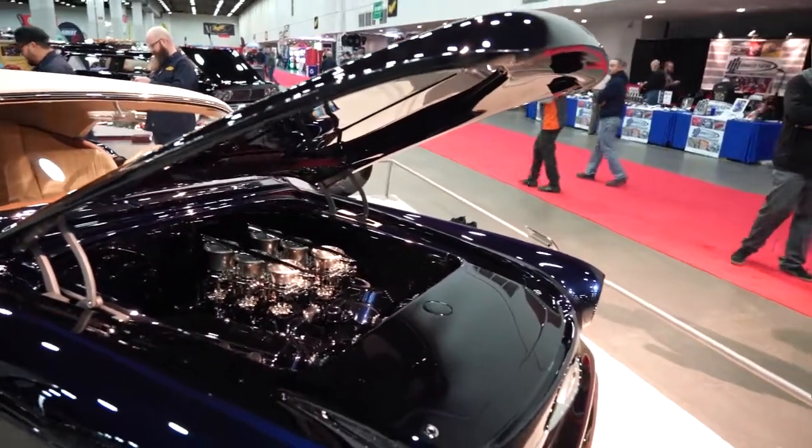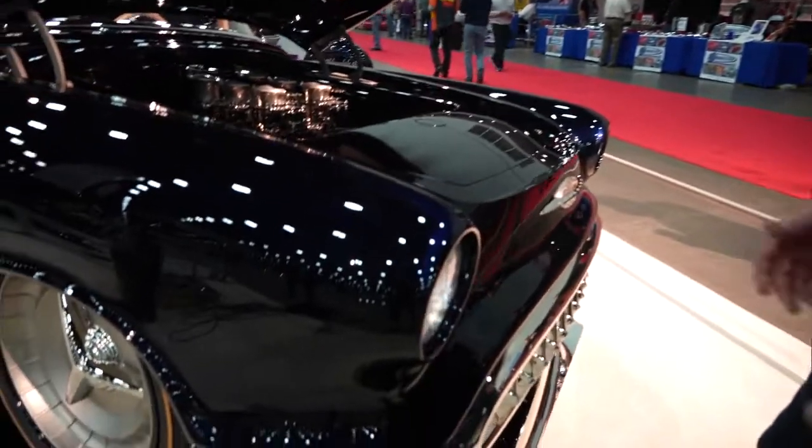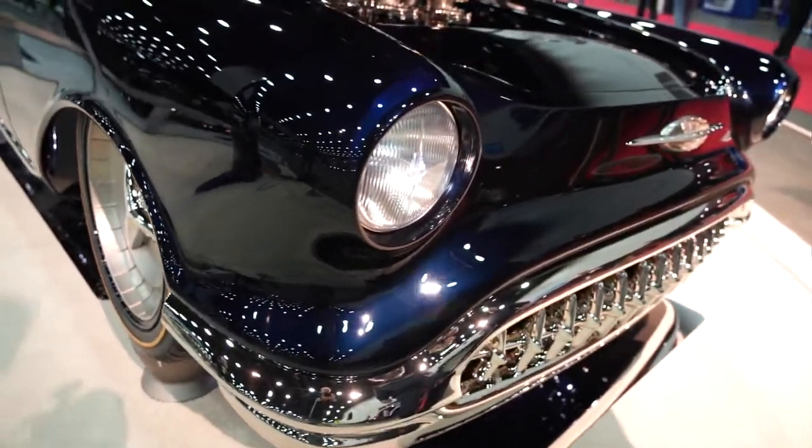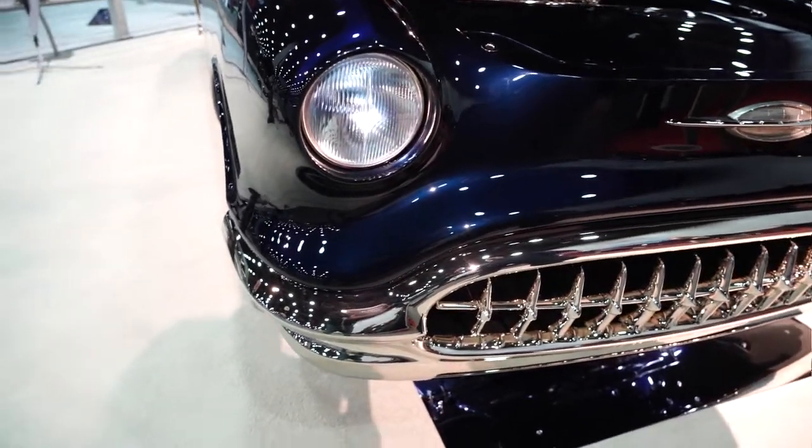Lights are recessed. The headlights themselves are 3D printed. The cut on the lens is kind of a 30s cut. It does have the spear in the center with the logo, old sled in the center.